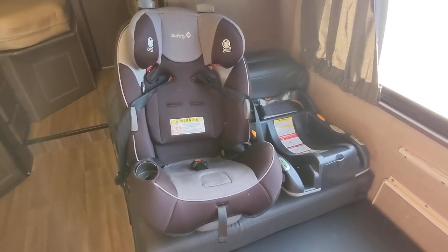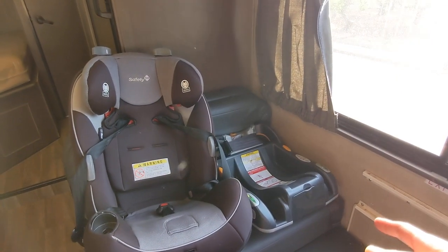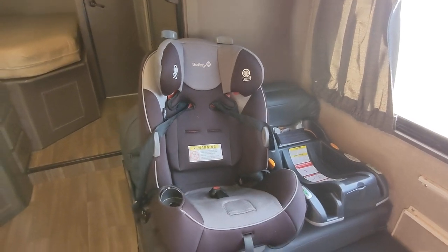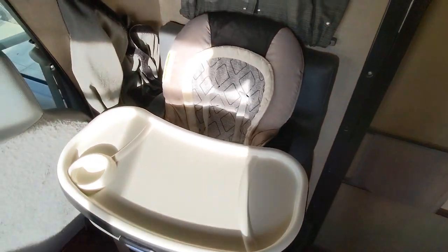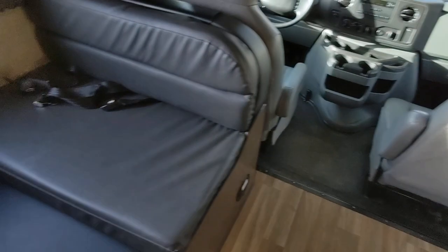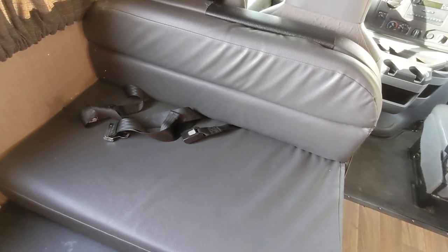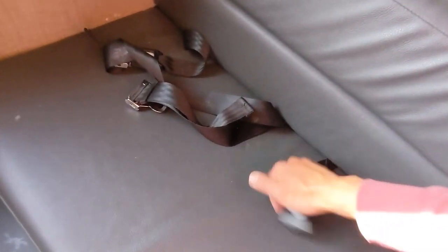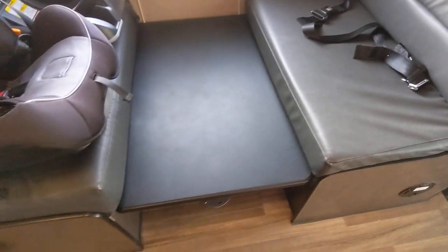For kids, we installed two car seats. You can see the base only at this point, and one of the car seats here. We also installed a booster chair, mostly using the seat belt. You can install another two car seats or booster chairs here using the seat belt — two of them. So in total you could install five car seats, but it's very difficult. I'll explain why a little bit later.